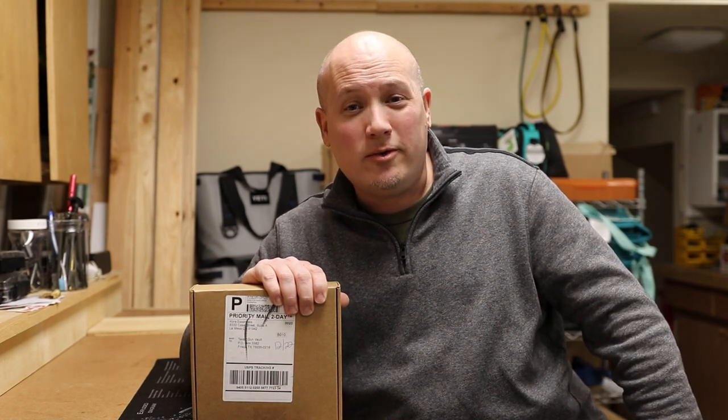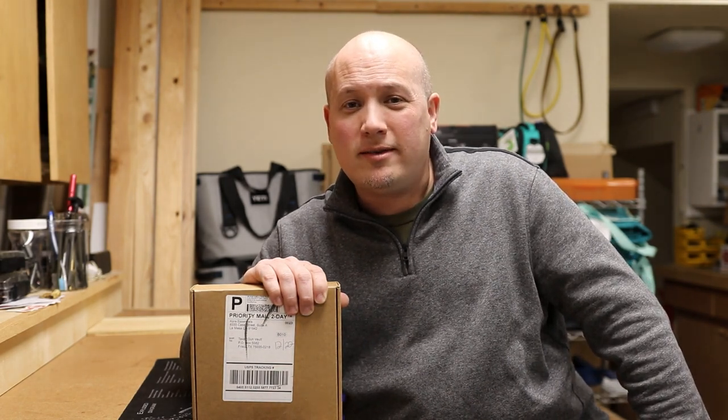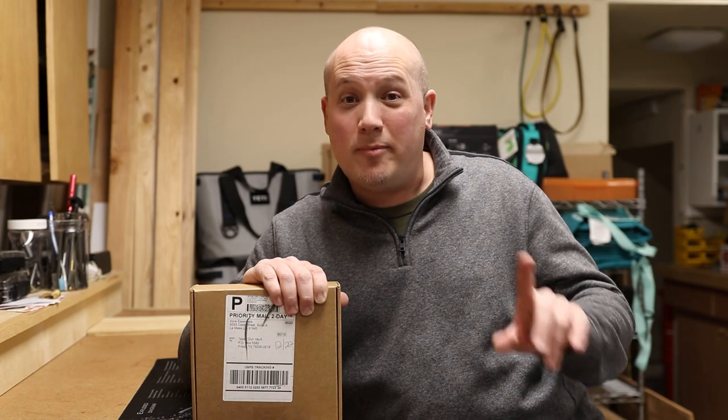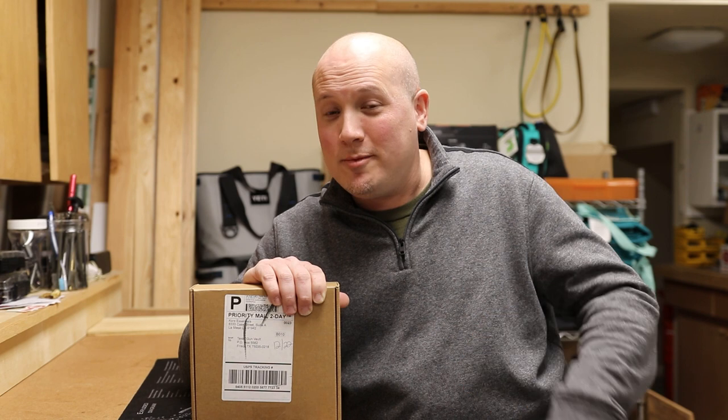I should get two buckles and some other information as well. I promised the representative that whenever I do a review I'm not always glowingly positive just because I received something. I'm always going to give my honest opinions as just an average gun guy — not an FFL, not a tactical shooter, not a competitive shooter. I'm just a guy that likes firearms. I carry every day and this review is going to be from that perspective. So let's check out these belts from Core Essentials.